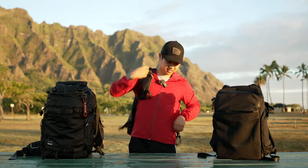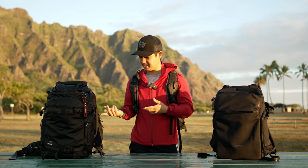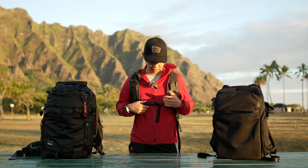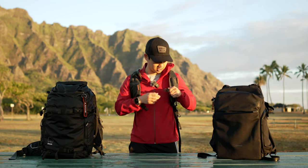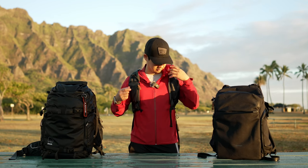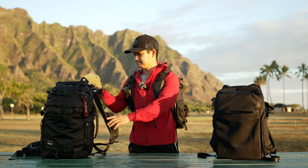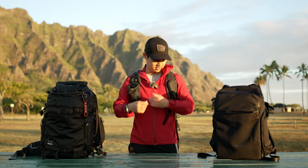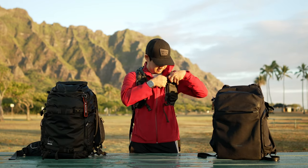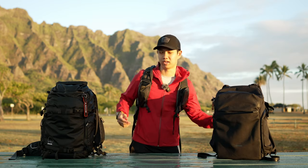When it comes to the shoulder straps, the adjustability on the Explorer and ActionX provides you with the best fit. In addition, they have the traditional clip sternum strap with a whistle for safety, as well as straps with pockets where you can put a microfiber cloth or your phone — making it really convenient to carry smaller items, especially when going out to shoot and needing quick access.